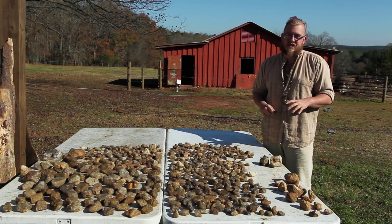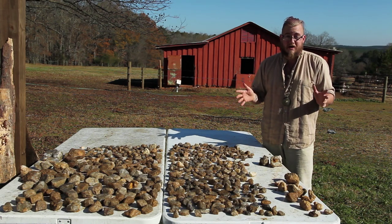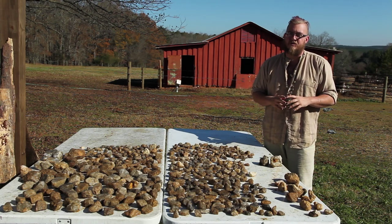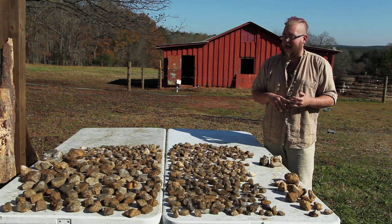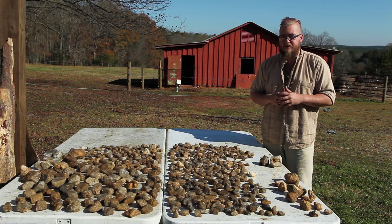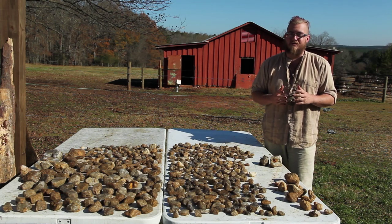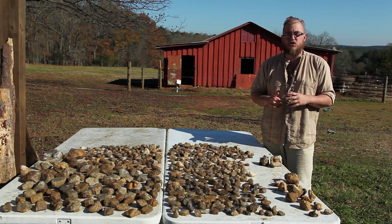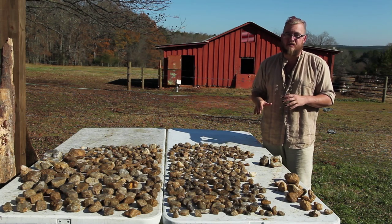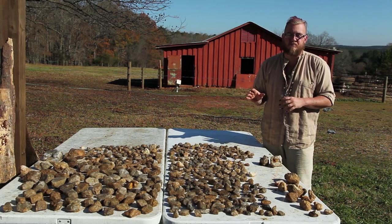I was originally gonna walk us through the cleaning stage in this episode, but we're running out of time and getting a little too long on the episode. So we're gonna bump that to next week. We'll be back next week with cleaning and grading these — I'm gonna separate them out, sort of by color, and go over a pretty simple cleaning process. And then we'll also be joined next week by another one of the wanderers, and we'll have a bonus tutorial. So we'll have two tutorials next week, and then the following week we'll dive right back into this with cutting, grinding, and polishing, and get to finally see some finished products from some of these stones.